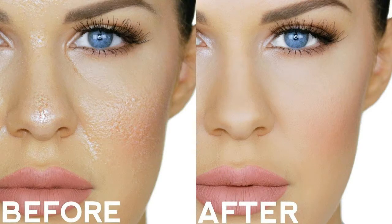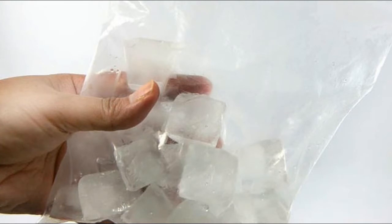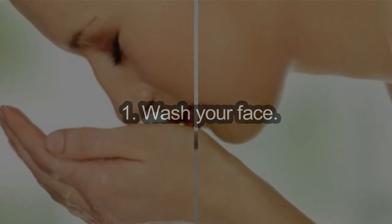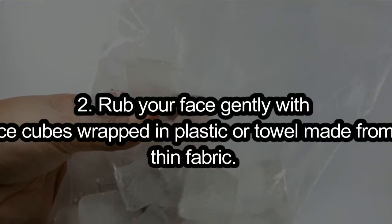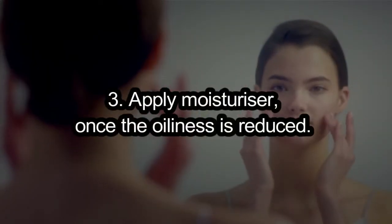Reduce skin oiliness. Struggling with oily skin? Then give these refreshing and cooling ice cubes a try. Application of ice cubes on your face checks the oil secretion on the skin, giving you fresh and oil-free skin. How to use: 1. Wash your face. 2. Rub your face gently with ice cubes wrapped in plastic or a towel made from thin fabric. 3. Apply moisturizer once the oiliness is reduced.